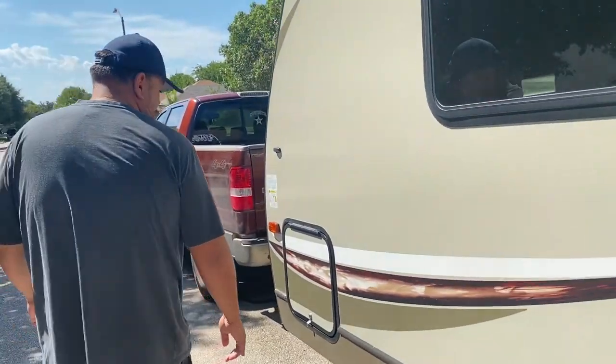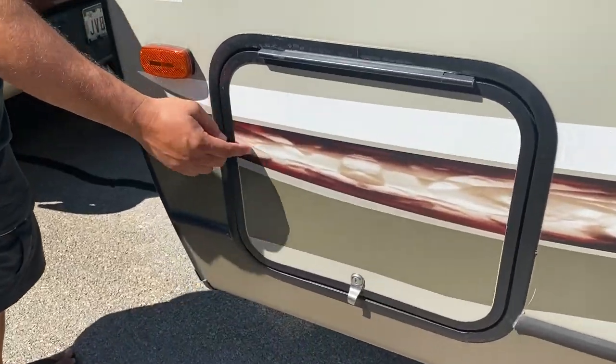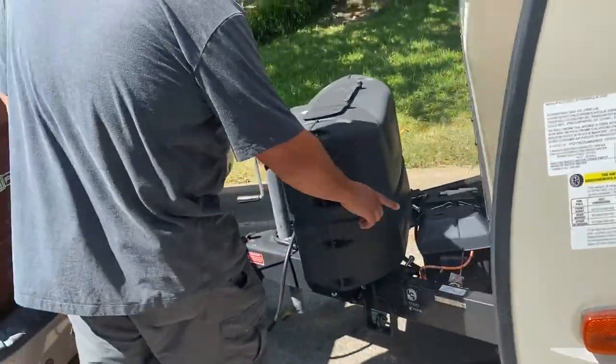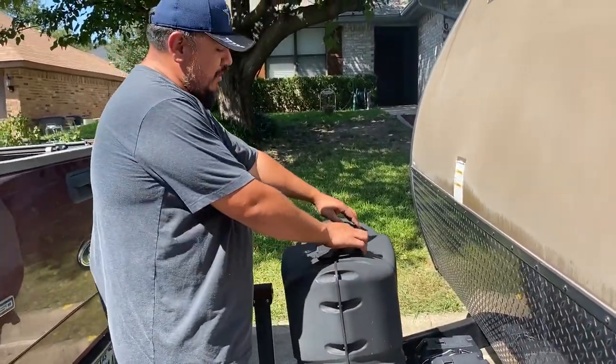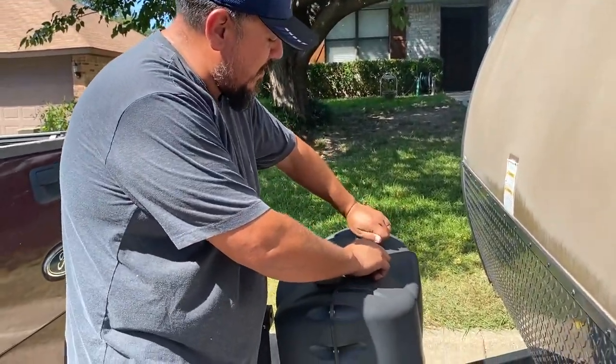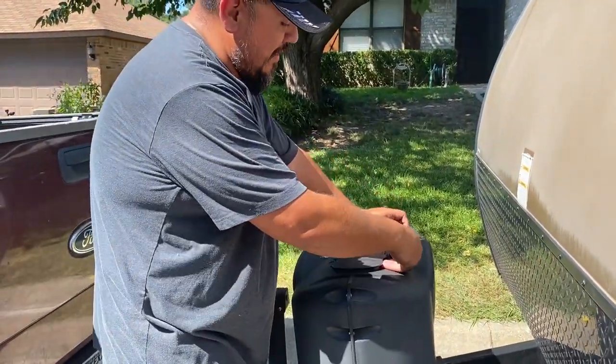Here's the other access point for the same storage we were just looking at. Up front you've got your battery and two propane tanks. Just open this up and turn on your propane tanks, and you are good to go.